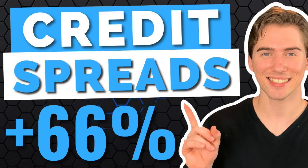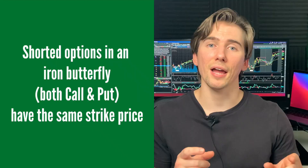Starting out with the basics: the iron butterfly is basically like a credit spread — it's actually the combination of both a call credit spread and a put credit spread in one. If you've watched my video on credit spreads, you know how to open these: you sell one option and buy another option with a different strike price for the same expiration date. You're going to combine these two strategies together to form the iron butterfly, and the options that you short for both spreads are going to have the same strike price.